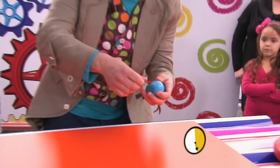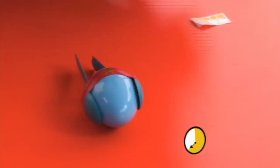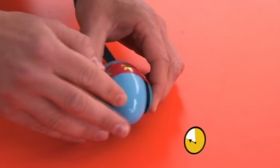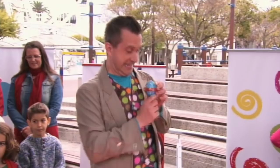Now let's decorate our spoon maracas with our stickers. So there's one sticker there. These are stars, but you can use whatever you like. There we go, there's another star. And three. I think we've just about got enough time to stick on these circles. There's two! One last sticker on to our spoon maracas!